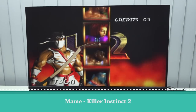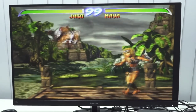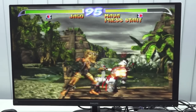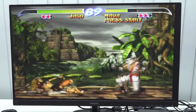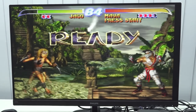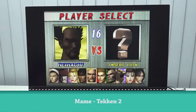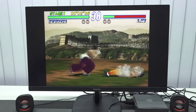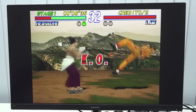Next up, Killer Instinct number 2. There was a minor hiccup there, but it was more like a loading issue. When you get into the game, it runs pretty damn good. I really suck at this game — let's go.